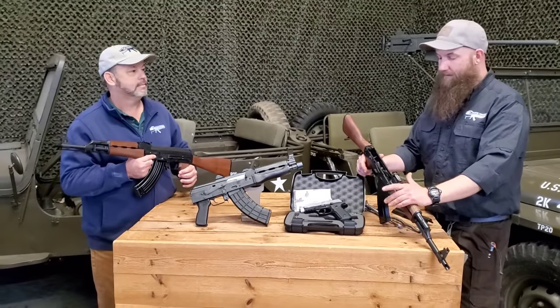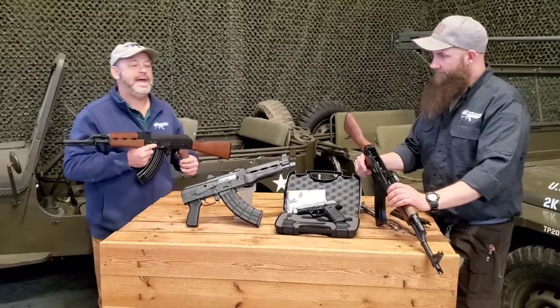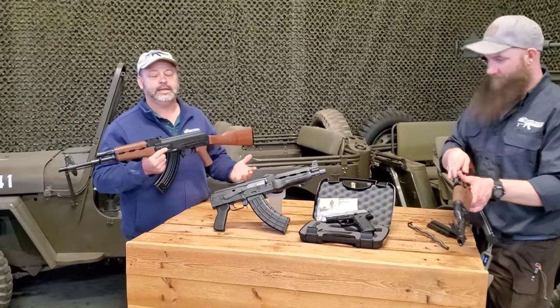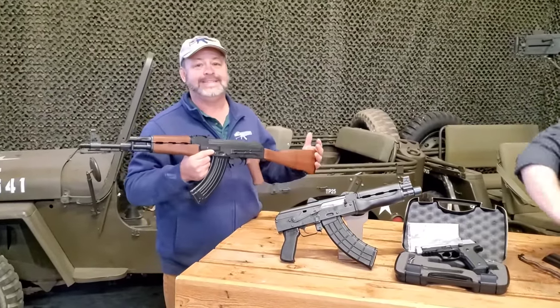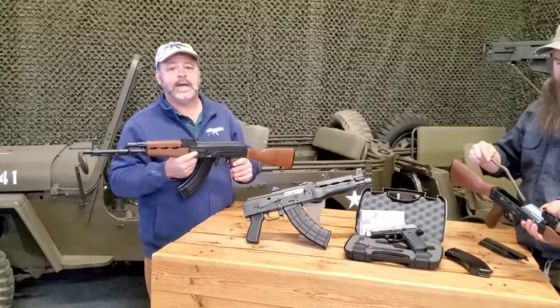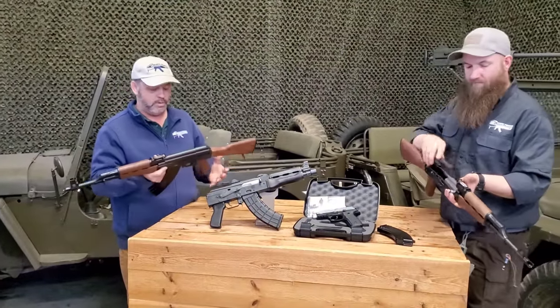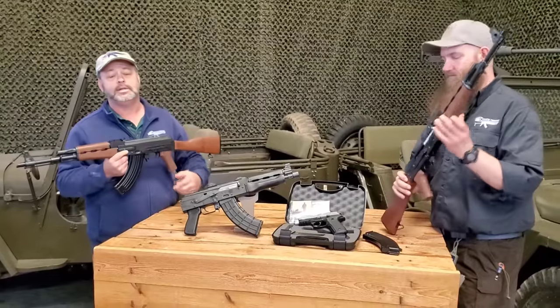Extremely excited to see this — it's something that people have been asking for for a while. Since we had the OPAP several years ago, people have been continuing to ask when we're going to get more. Obviously this isn't an OPAP, but it's definitely a rock-solid gun, full of the features that shooters have been asking for.